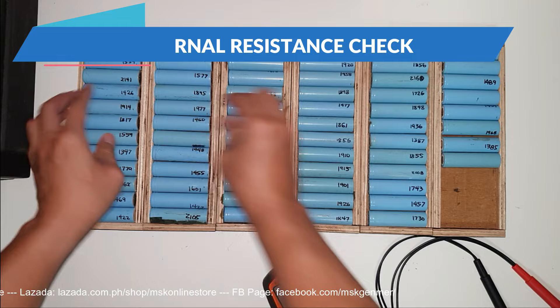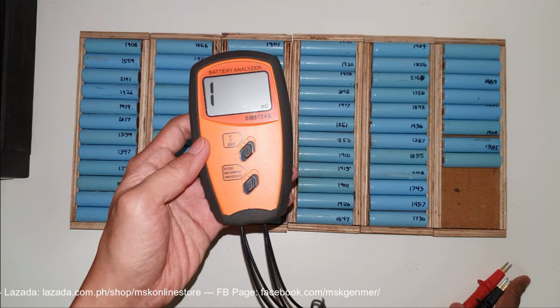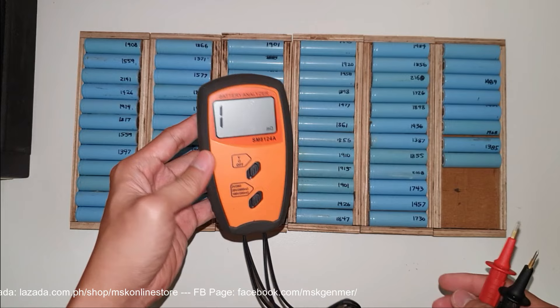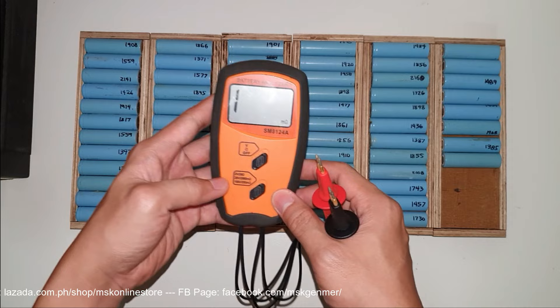We will do the resistance check using this tester — a battery analyzer or resistance checker, model SM8124A. This costs about one to two thousand pesos — I'll put the Shopee link below if you want to purchase it. To set it up: put the first switch in the middle — you can see the ohms symbol — and for the lower switch, set it to 2,000 milliohms.